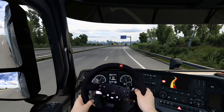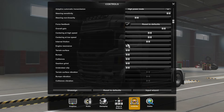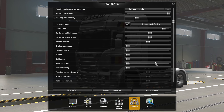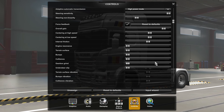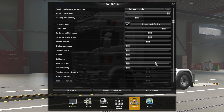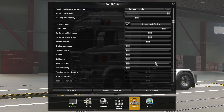It should also have sufficient resistance at high speed for you to be able to turn precisely. Stuff like engine resonance, terrain surface bumps, and the rest of steering wheel vibrations I like to keep at 0%, because I don't really like this kind of feedback myself. But I heard that most people enjoy it, so feel free to try and set it as you like.